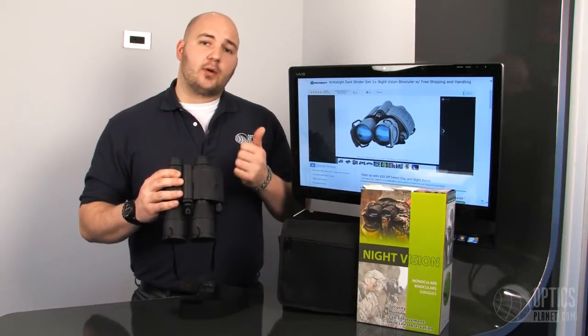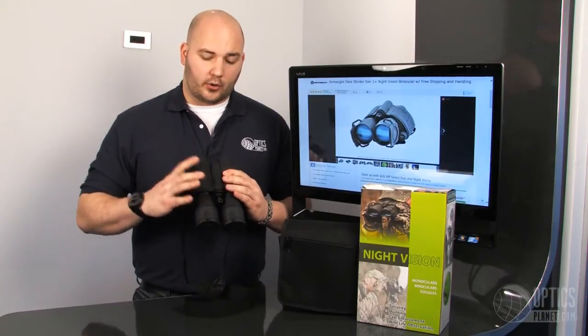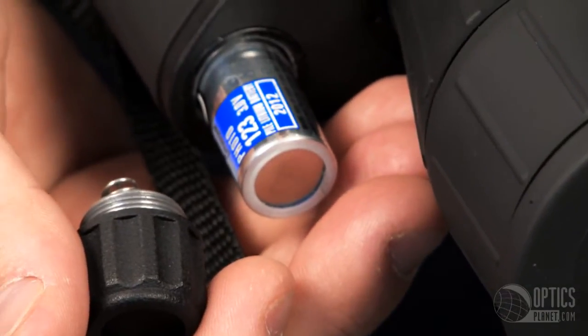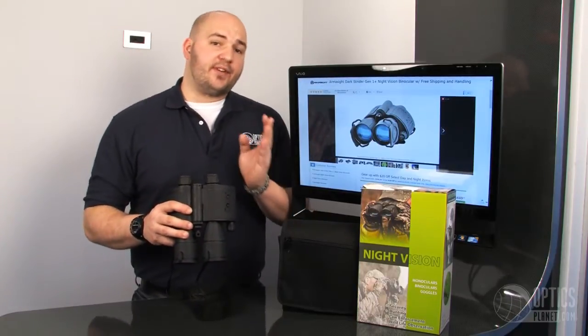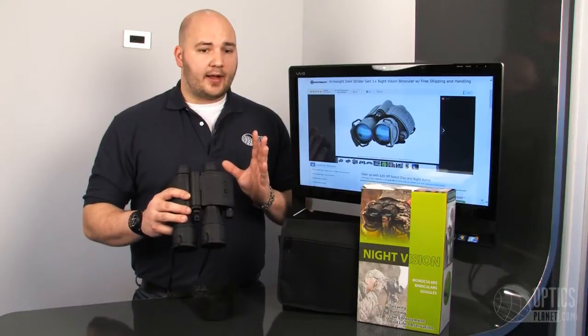Armasight actually calls it a Gen 1 Plus because the intensifier tube has higher specifications for a Gen 1 unit — a really nice package. The Dark Strider takes one CR123 battery and it comes with it. Battery life can be as low as 12 hours with the IR on all the time, all the way up to 58 hours if you're not using the IR at all — a really good battery life.